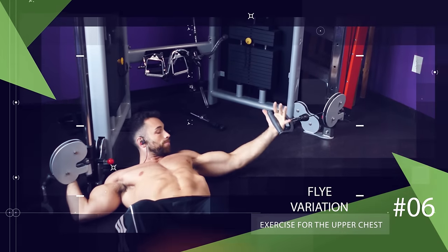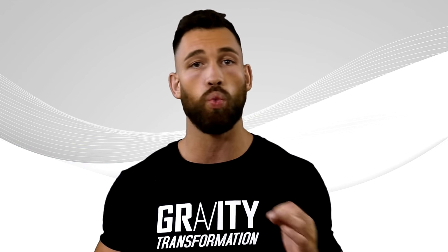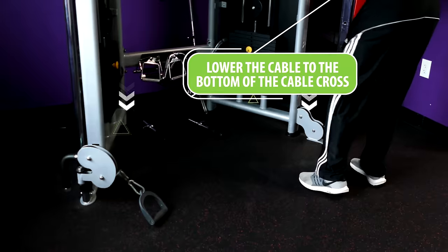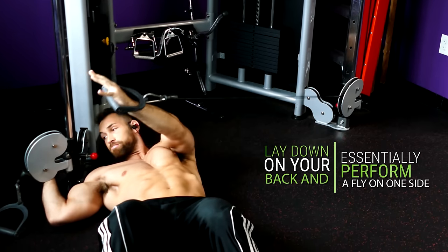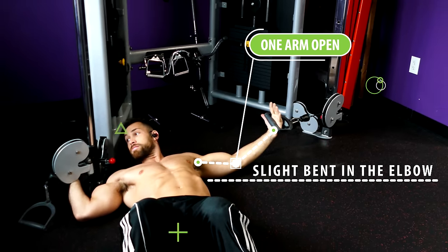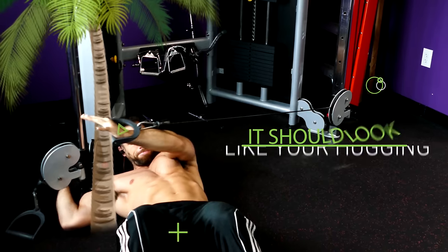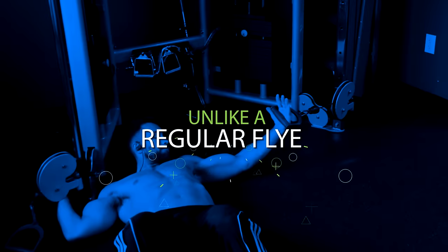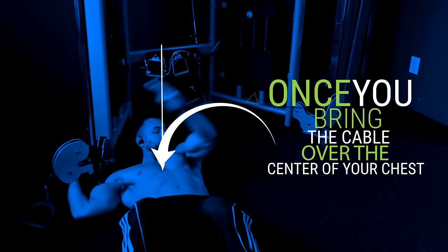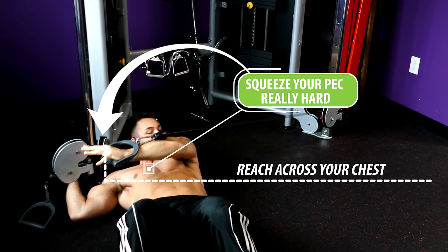Next is a fly variation that's one of my favorite upper chest exercises with cables, performed on the floor using one side at a time. Lower the cable to the very bottom of the cable crossover, lay down on your back, and essentially perform a fly on one side. Keep one arm open with a slight bend in the elbow and bring the cable up towards the center line of your chest in an arc-like path — it should look like you're hugging a tree with one arm. Unlike a regular fly, once you bring the cable over the center of your chest you're not done yet; at the end of each rep really reach across your chest and squeeze your pec hard. This can give you a great pump, especially when incorporated as a superset with another fly or pressing exercise.